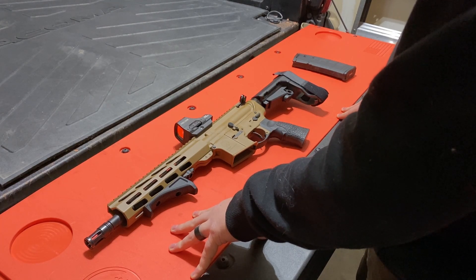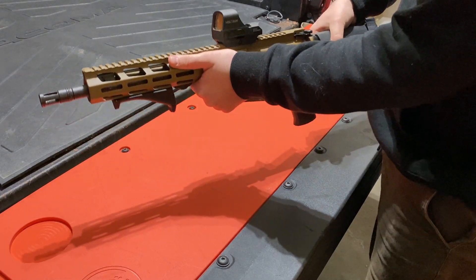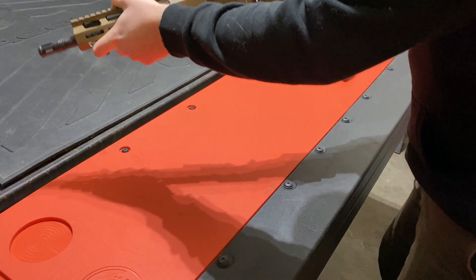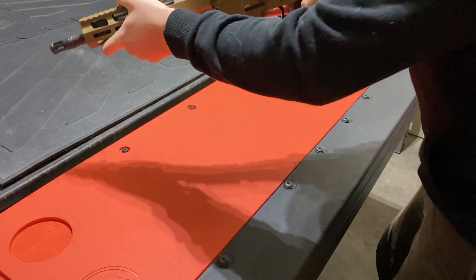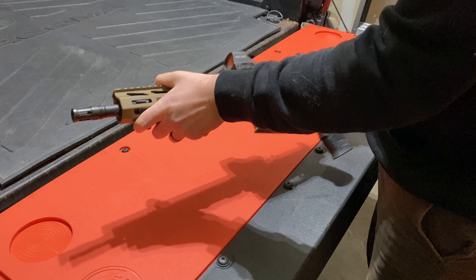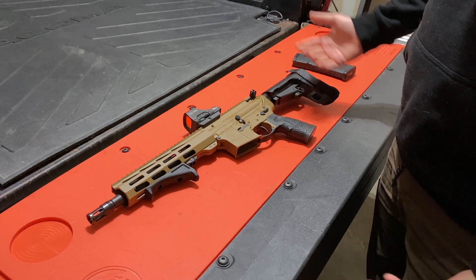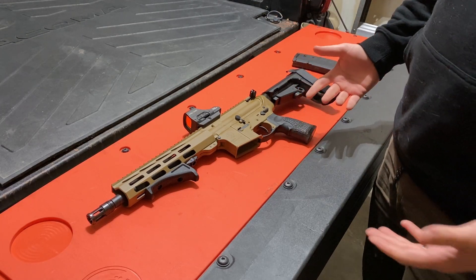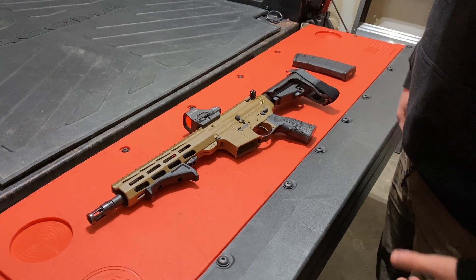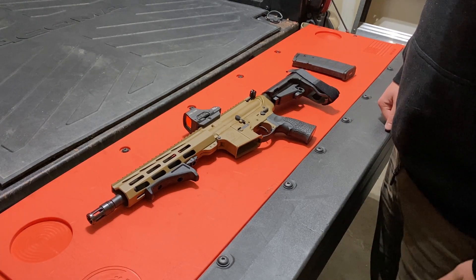Because of the shortened barrel, we don't have a stock — we have a brace — and you cannot have a traditional foregrip; you have to have an angled foregrip. I find it very comfortable to shoulder. I specifically wanted an AR pistol over a regular AR for portability — going camping, keeping it in the truck, going on trips — just something a tiny bit smaller than a traditional AR.